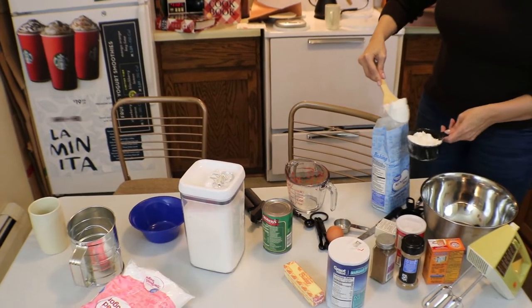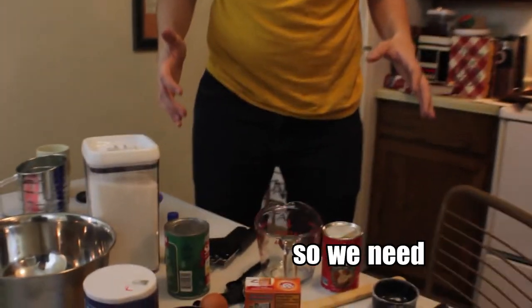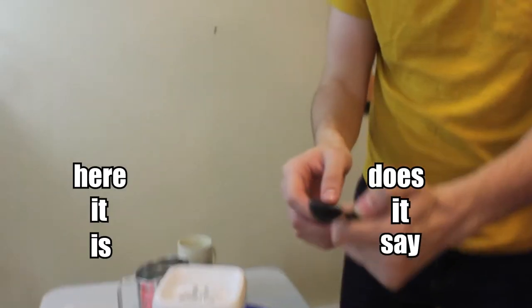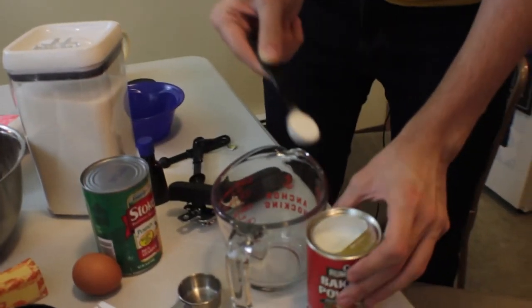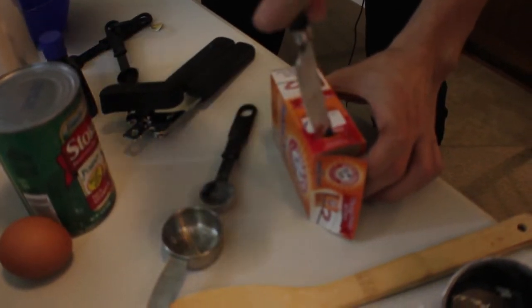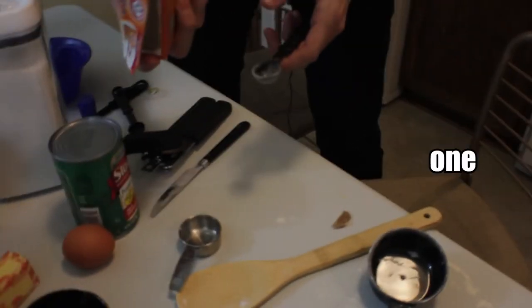I'm going to end up with flour all over the shirt. Do you have a container to put this in? No. Two and a half cups. So we need a teaspoon — I'll use a teaspoon. Does it say one teaspoon? It says one TSP. I need a teaspoon into the bowl of flour. It needs to go in. One tablespoon is three teaspoons. No, it's just one teaspoon of that. Oh, it's one teaspoon? Yes. One teaspoon of each.